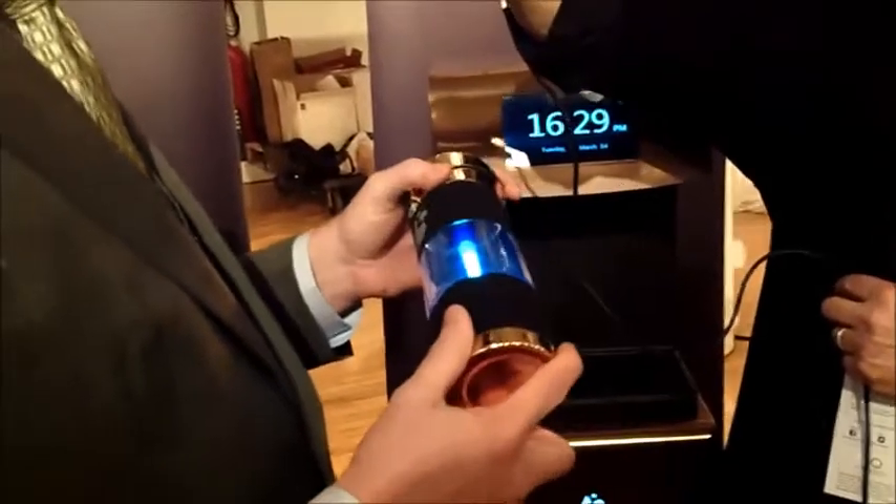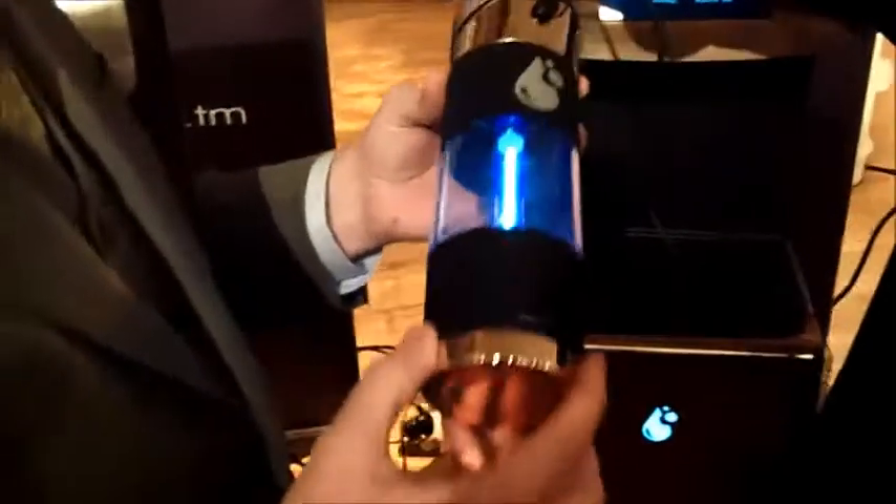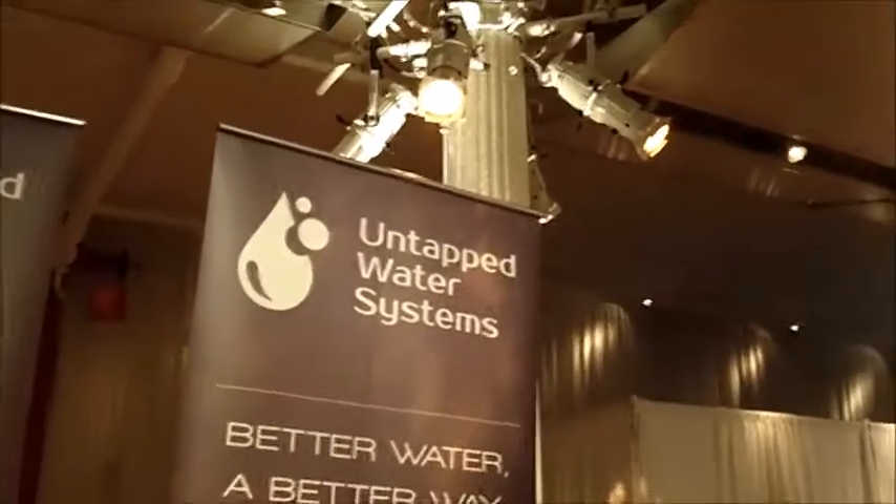The dispensers are going to retail between $1,600 and $1,800 — we still have some pricing to figure out — and will launch in about five to six months. The UV water bottle will be around $70 and could be out in the next month or two. The company is Untapped Water Systems at uws.tm.